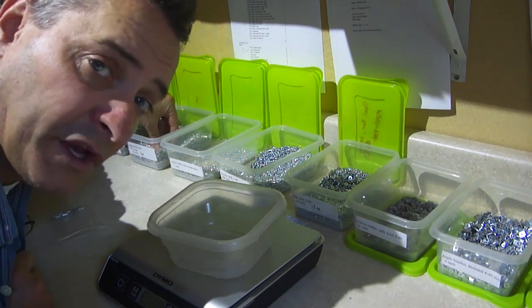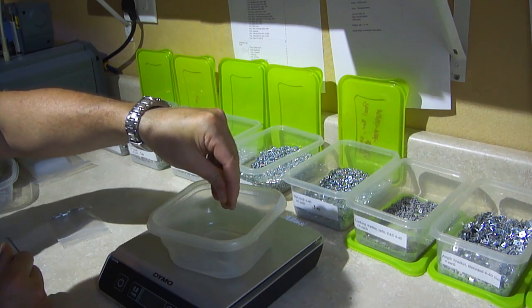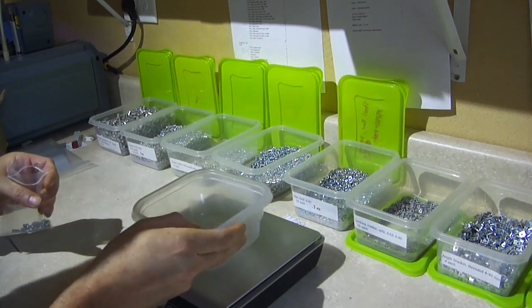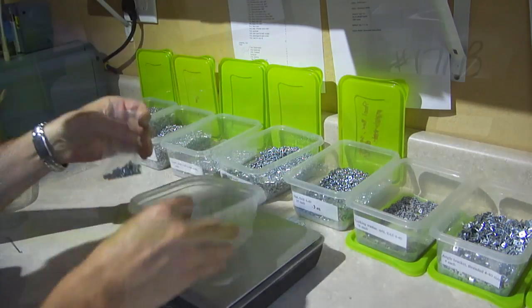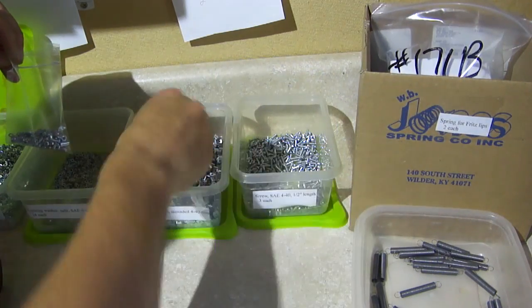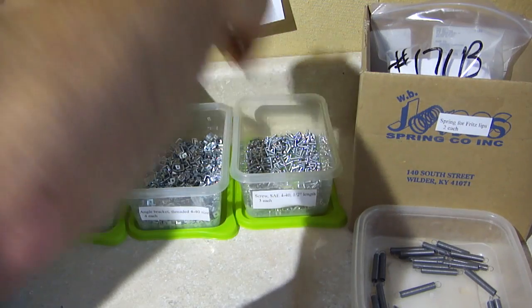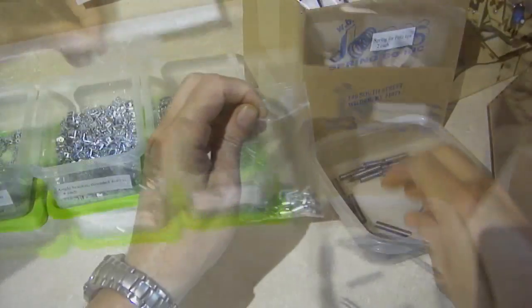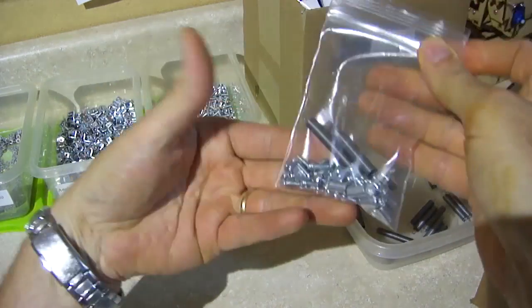Three ounces actually is more like 25, that way we know you get enough. I'll just use my scale here, and it rolls over to 0.3 — put that in, 0.3 ounces of these. Four of the angle brackets: 1, 2, 3, and there's four. And three of these, 1, 2, 3, and then two springs. Seal it up. That is a complete hardware bag.